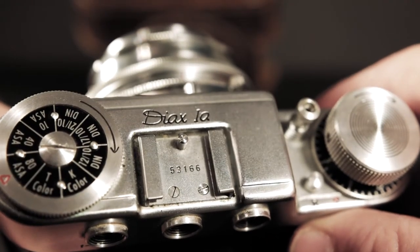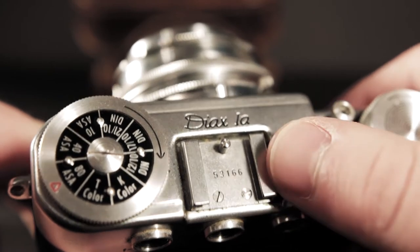There's a cold shoe up here — there are no batteries in this thing, so it's not a hot shoe, just an accessory mount. From what I understand, you could get a rangefinder accessory to mount on this thing, and that would let you actually know what you're focusing on. With these viewfinders there are no parallax lines and no focusing aid — I thought it was a rangefinder at first, but it is not. Focusing might be a little bit of a problem.